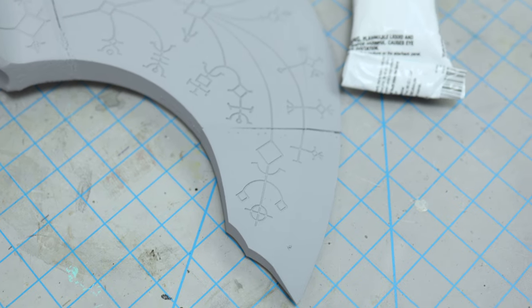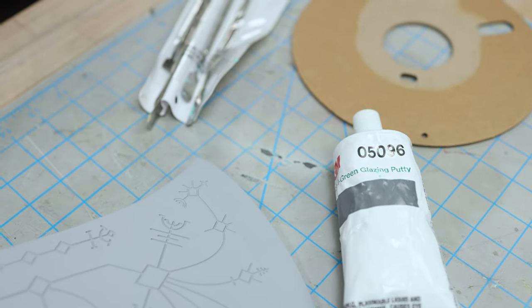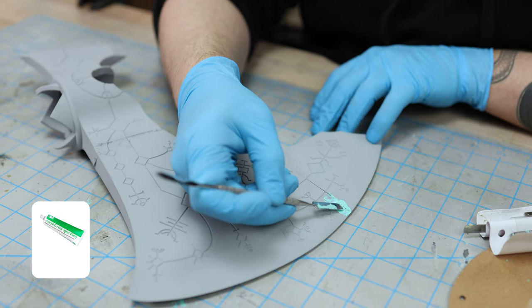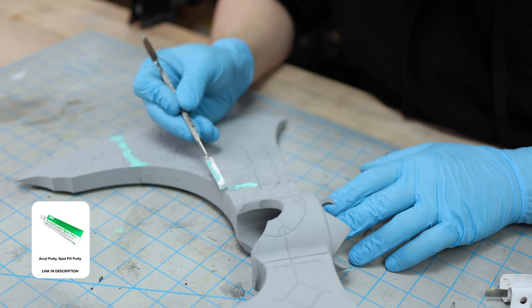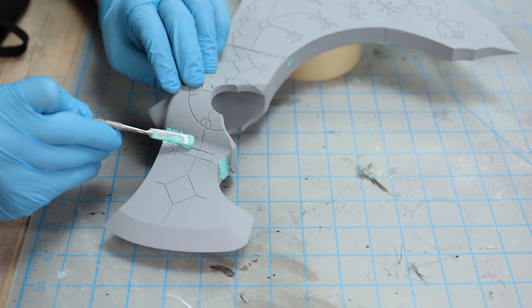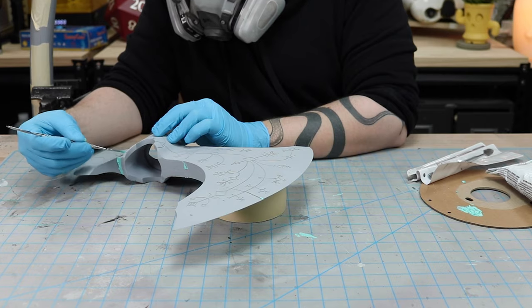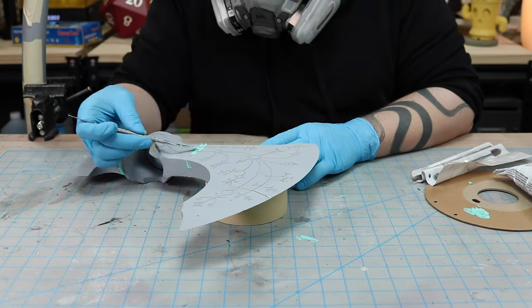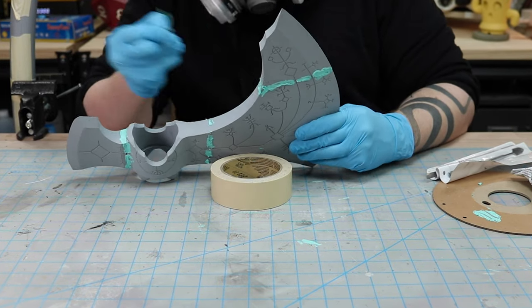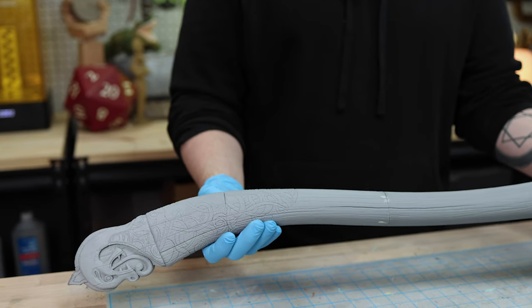The axe head had a few gaps that needed addressing. Just like with our stormtrooper helmet, I used this 3M green spot putty. It does a great job filling sizable gaps and dries really fast. I made sure to take my time and not fill in any of the runic etchings on the axe head. I then used the same techniques on the handle, taking care to try and match the wood grain wherever I could.